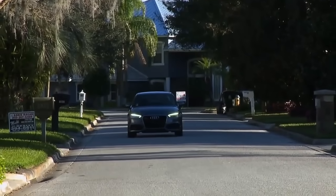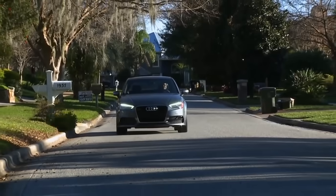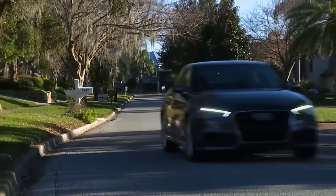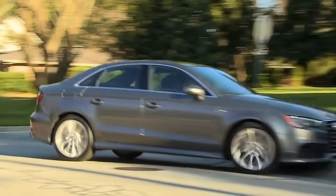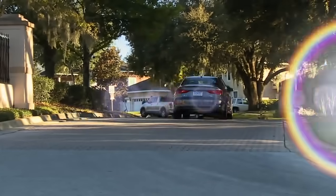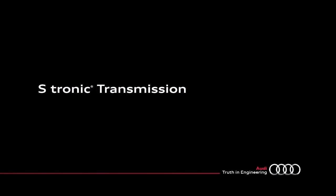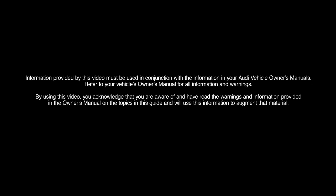The S-Tronic transmission brings the results of Audi's racing research to the A3. It's an exceptional engineering accomplishment, one that brings advanced technology to the everyday driver.